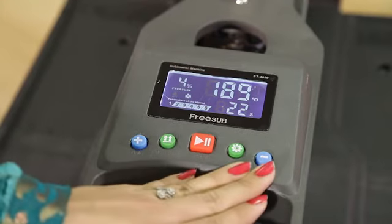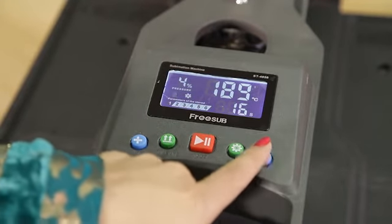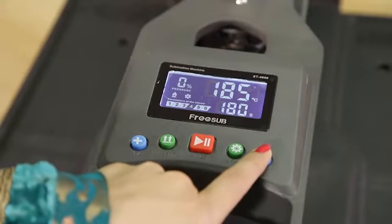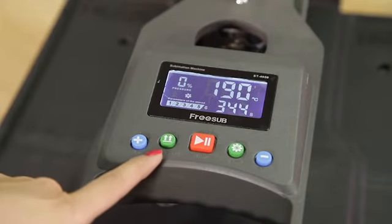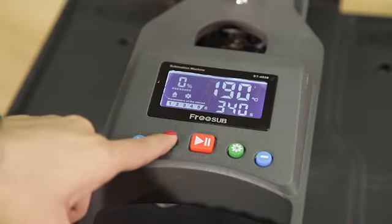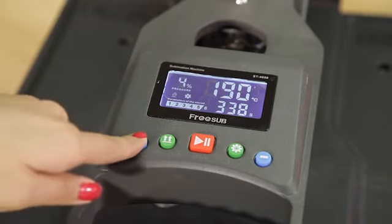There are six different buttons on this machine. For different materials, we need different settings, so we can adjust the setting with the minus button — one, two, three, four, five, and six. This is to adjust the hydraulic pump pressure. You can adjust the pressure here by pressing the pressure button, and you can increase the pressure. The maximum pressure you can increase is up to nine.